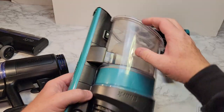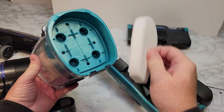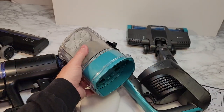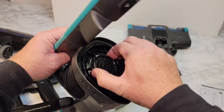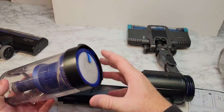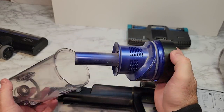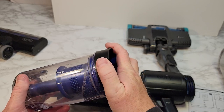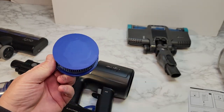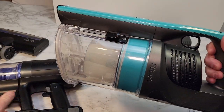Now let's take the units apart. On the Shark, the whole unit pops out and there are filters here and here. I can't fully remove one without extra work, but I can rinse it out with soap and water, and there's an extra filter around the motor. On the Eufy, I can take the filter out and really clean these units — it's nice being able to take it apart. There's also an extra filter in the back. As far as filtration, the Eufy does seem like it's got a little better filtration than the Shark.